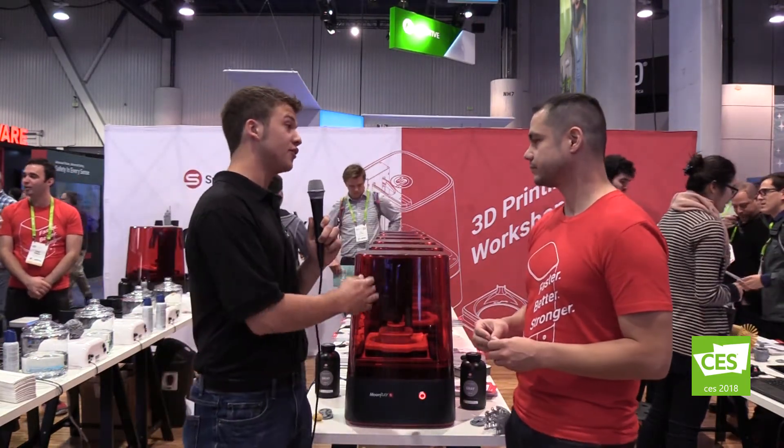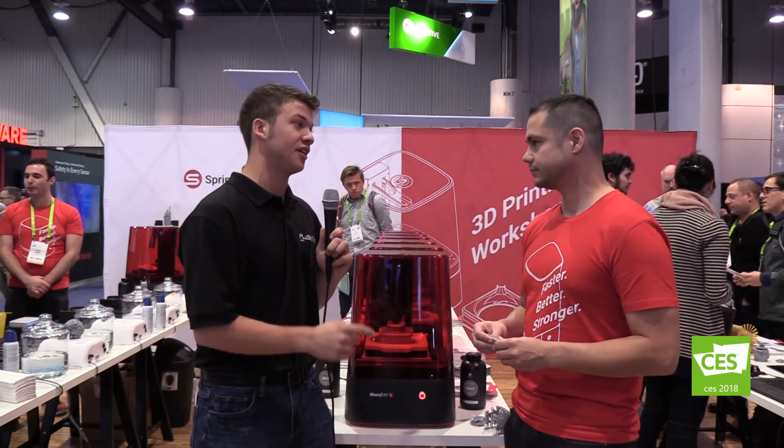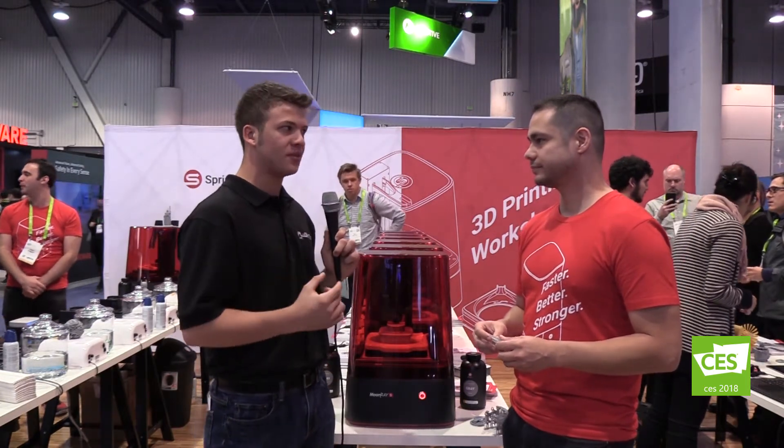I noticed over on the other table you have metal casting. So you have a resin material that's easily burnable for casting? Yes, we do. We have our castable material. It burns out 100% clean with absolutely no ash. So when you make your parts or your jewelry or anything else, it's going to look really great.